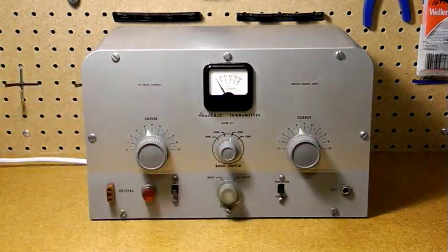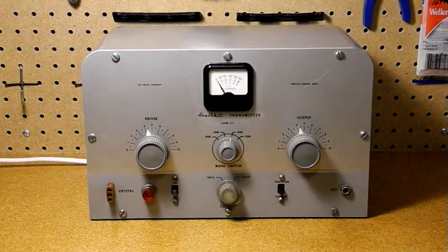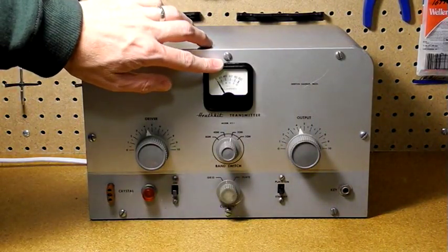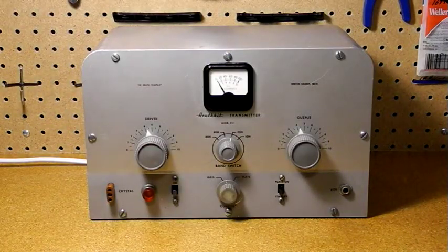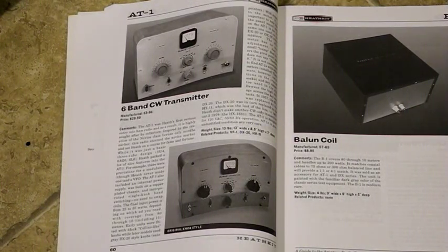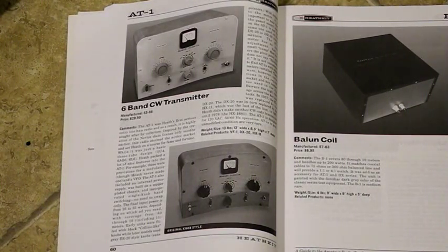The output control is for tuning the final amplifier tuned circuit. Finally, we have the meter for monitoring the final amplifier grid and plate current. The knobs varied — early units had black Collins-like knobs, and later they were like mine, following the Heathkit DX series style.